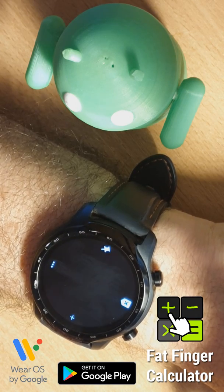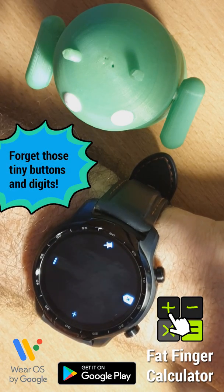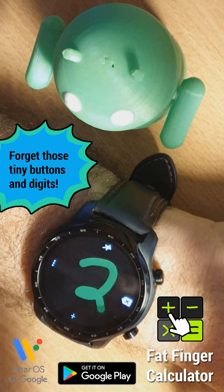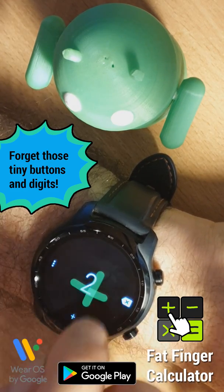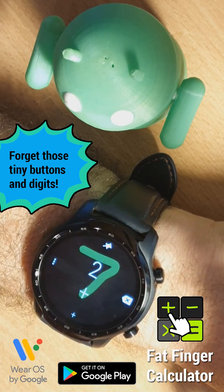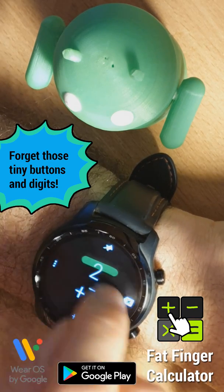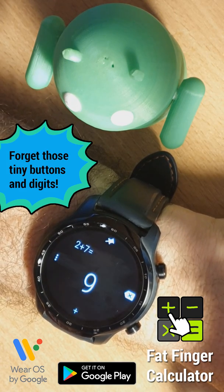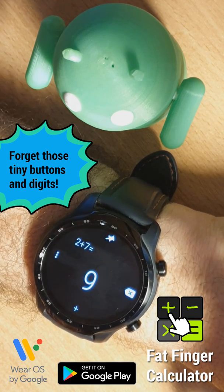It's a calculator app but you don't see any buttons, or almost none of them, because in this calculator app you can enter calculations by simply drawing on the screen. So here is 2 plus 7, I enter an equal sign and it shows me the result.